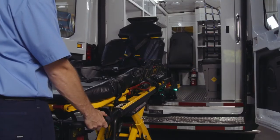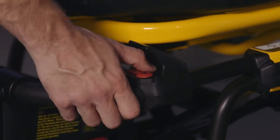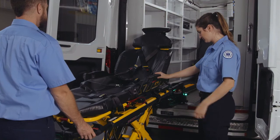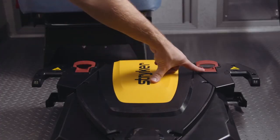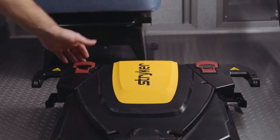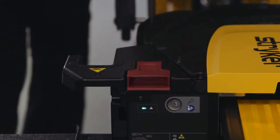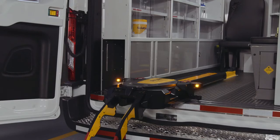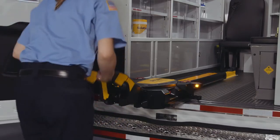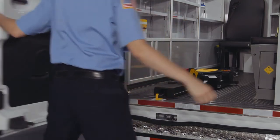The lifting arms will continue moving downward until they are fully lowered. The foot end operator will then press the third small red button on the cot controls, located near the plus and minus buttons. Now you can safely remove the Power Pro cot from the Power Load trolley. Another way to release the cot is to pull the red release handles on the top of the trolley. Make sure you only choose one way to release the cot, and ensure the Power Load lifting arms have been completely lowered before releasing. To secure the ambulance, raise the lifting arms and guide the trolley into the patient compartment until it no longer interferes with the ambulance doors.